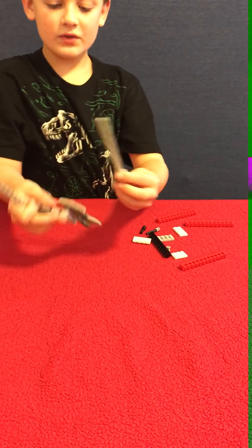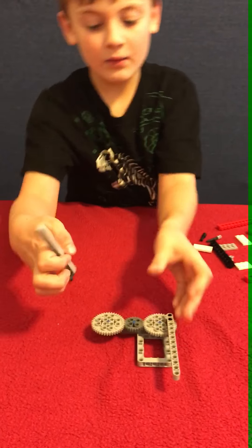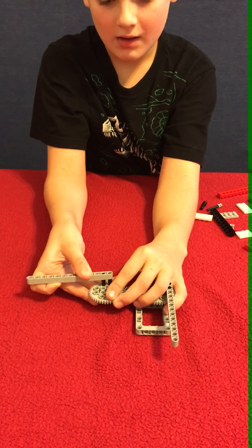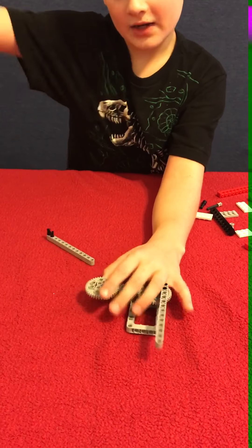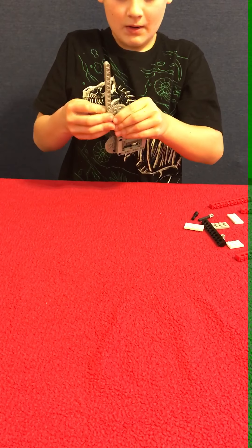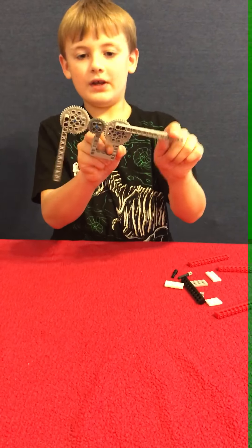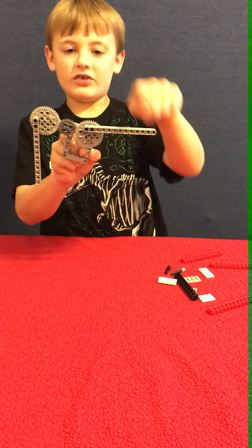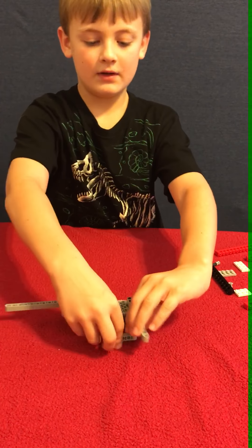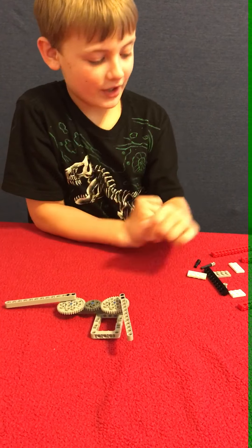Then it should look like this. So then you take it — put that one down, and then put that one facing in that direction. When you flip the switch there, then it comes down. Test it out a little — just flip it. And don't try to get them both down at the same time because it will break it.